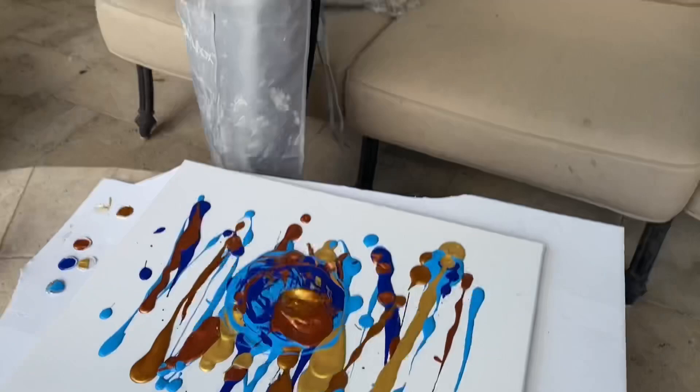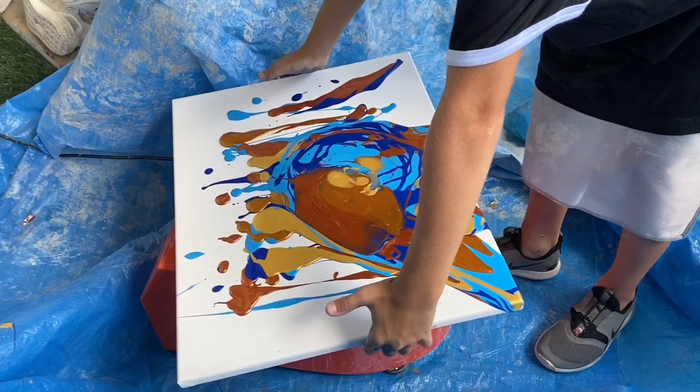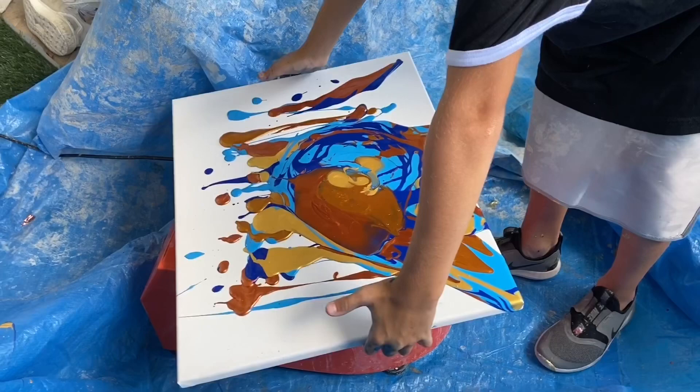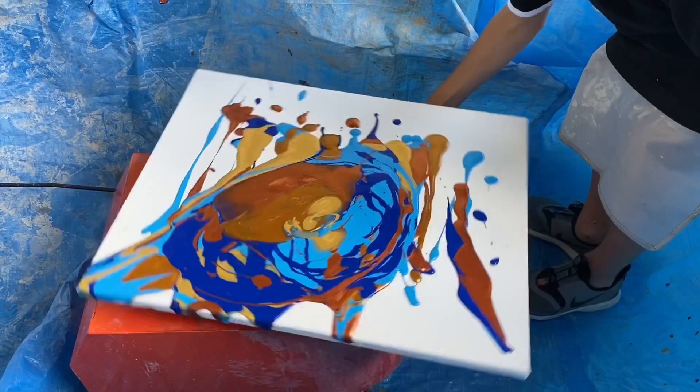It looks good. Sorry mom, I don't look bad right now. Alright guys, this is my pottery wheel and I'm gonna put this here and go slowly so it doesn't go on the house. It's gonna work — we'll do it, we'll check on it. Bye, we'll be back.